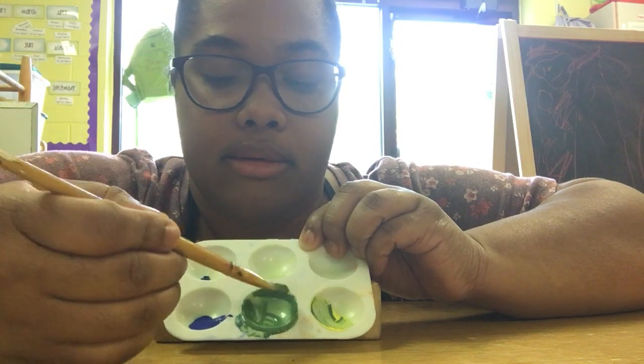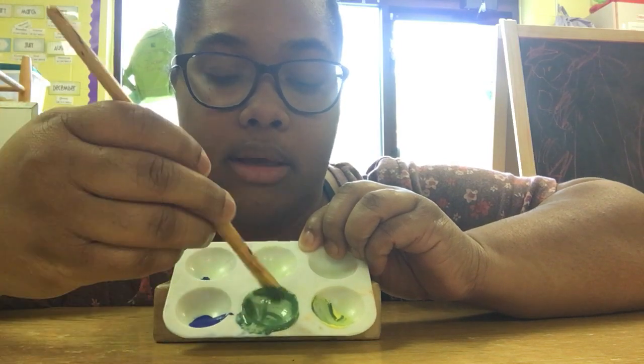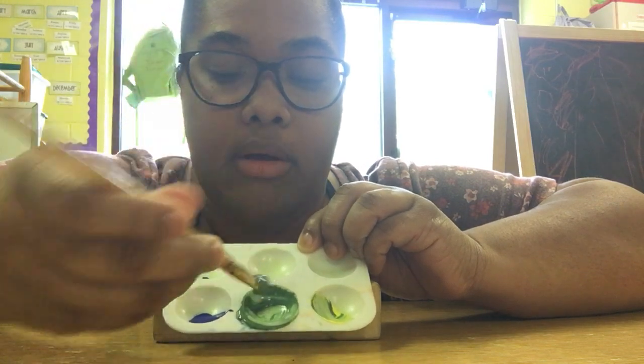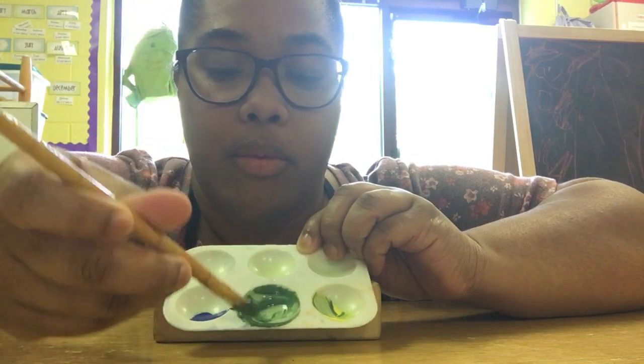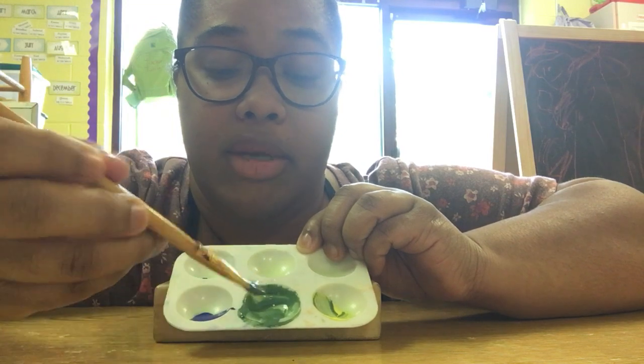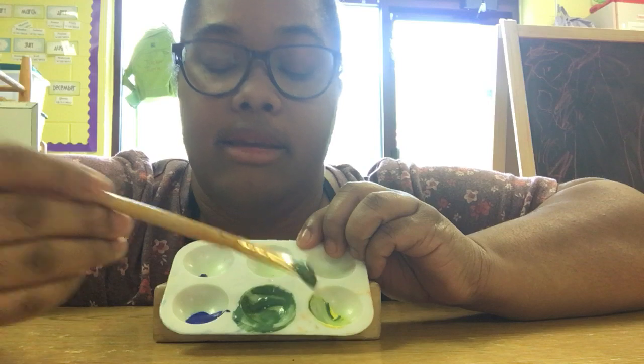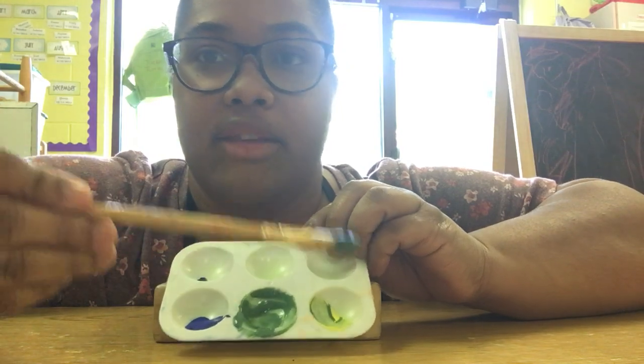grass, I could paint trees, and I could even paint a really cool green frog. There are so many green things you could paint, and so many different colors of green you can make with just blue and yellow. Thanks for watching!